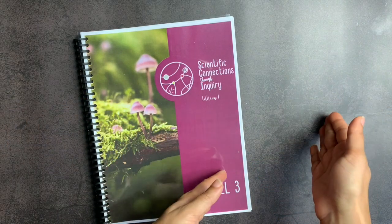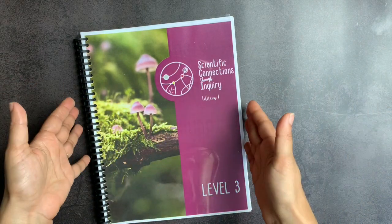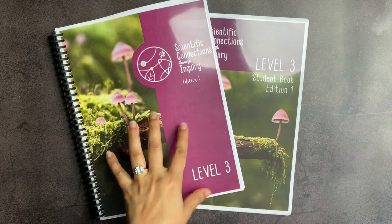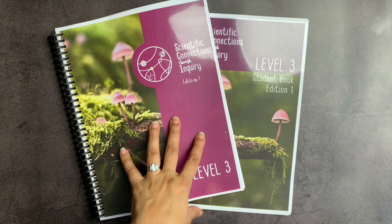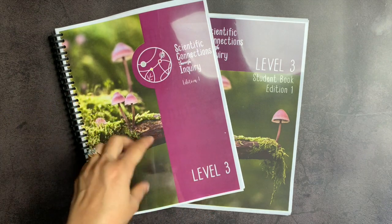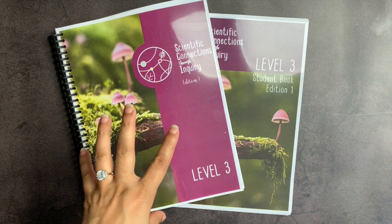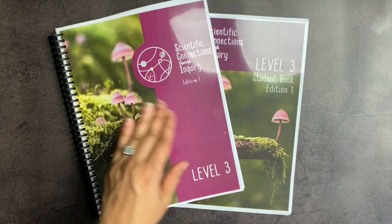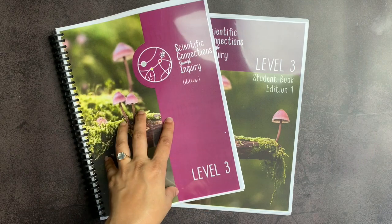I'm looking forward to using this next year with my kids — the soon-to-be 11-year-old, 8-year-old, and 6-year-old — all together, in addition to some other science resources, but this will be the science curriculum that we do together. I hope this was useful to you guys. I'm really appreciative of Scientific Connections Through Inquiry for sending this to me for review. If you have other questions about it, be sure to leave them in the comments down below, and let me know if you would like to see a flip-through of level four in the comments so that they know my viewers would like to see it.